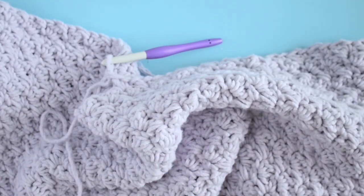I'm going to work this blanket until it's the length that I want, and then I will come back and show you how to finish it off with a nice border.